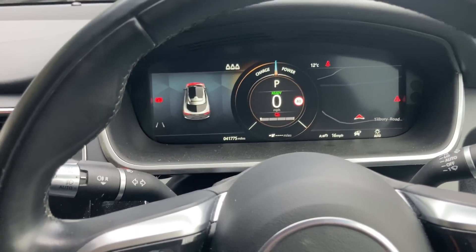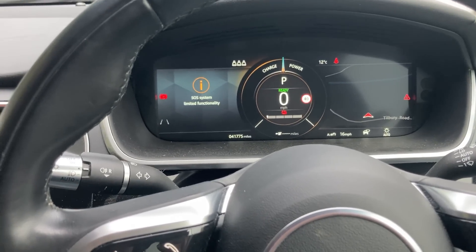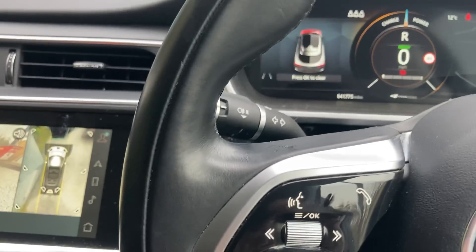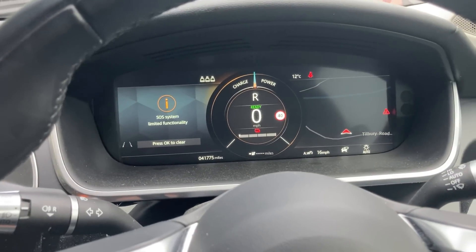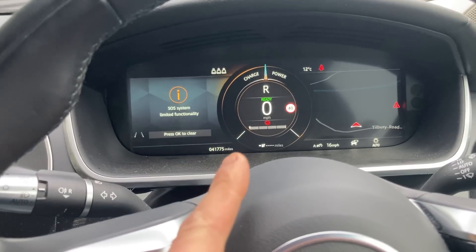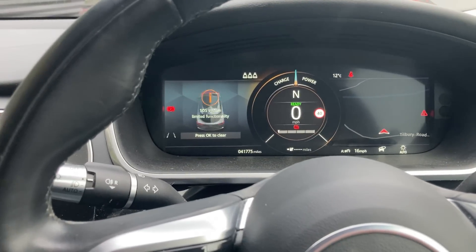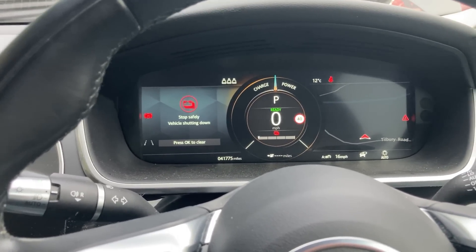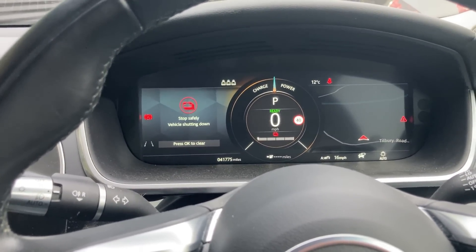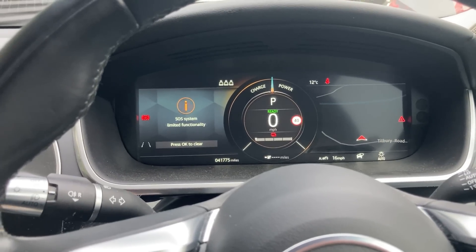This one says 'Ready', so let's put it in reverse. The parking lock comes off, but you can't move it. It says the battery's flat, but it goes into reverse — it just doesn't do anything. The high voltage system on this car doesn't even come on, even though it goes into 'Ready' and you can put it in reverse. Nothing happens. Very strange — I've not seen that on any other cars.